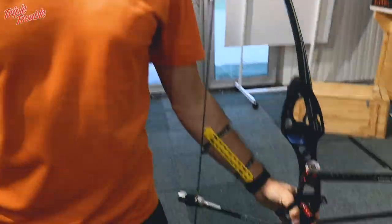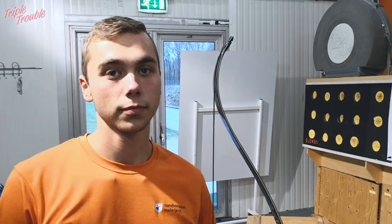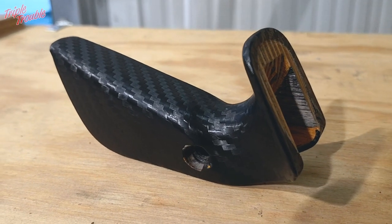Steve, a lot of people have been asking about your grip, the carbon grip that you have. Can you explain what it is and how you got it? Yeah, first of all this is not a carbon grip — this is just a normal regular Hoyt grip with carbon wrap on it.